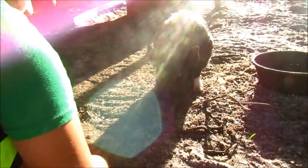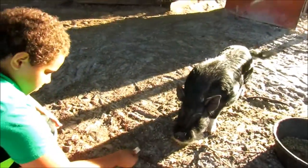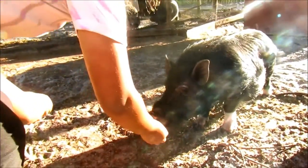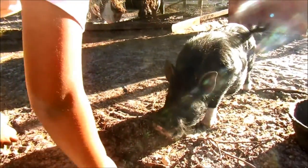So he's eating out of our hand. We need to work on trying to pet him more while feeding him — get a little bit closer. You've got to get closer and try to pet him while he's eating.